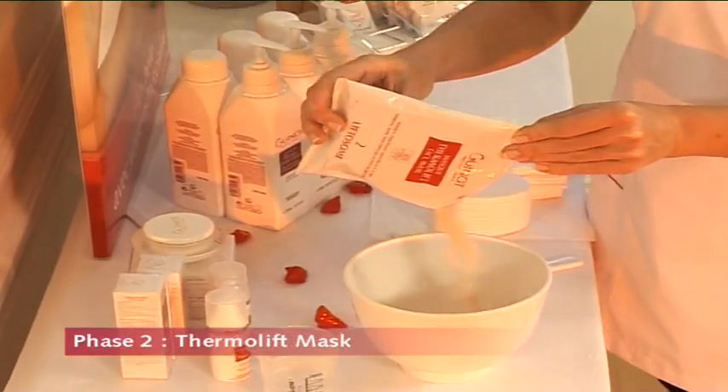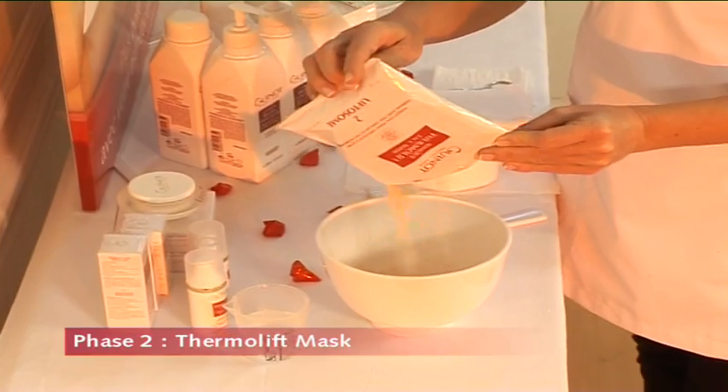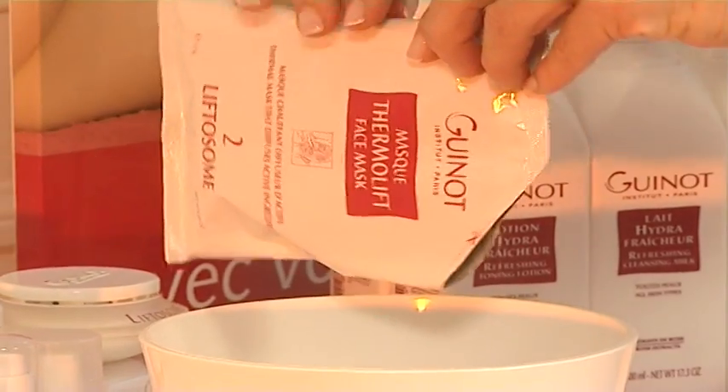Quickly and briskly, mix one sachet of mask with 75 milliliters of cold water until a smooth, even paste is obtained.